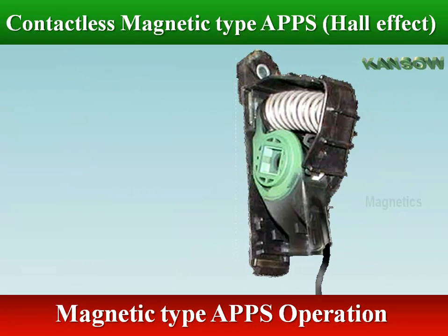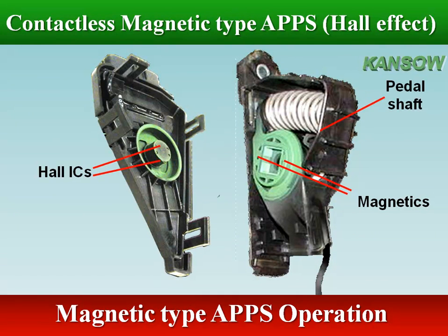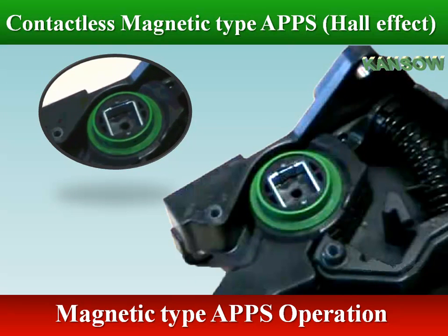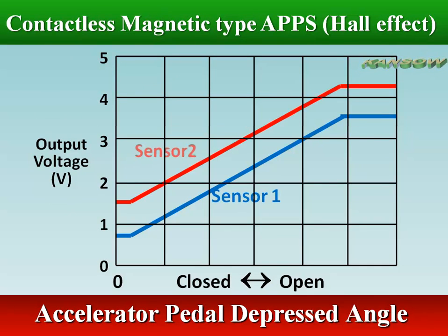Rotation of the actuator shaft changes the magnet's position relative to the IC. The resulting flux density change is then converted to a linear output. The two signals increase in a parallel fashion as a function of accelerator pedal rotational angle for a Hall effect sensor.